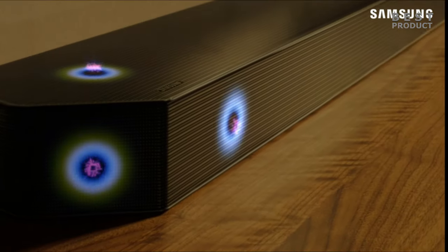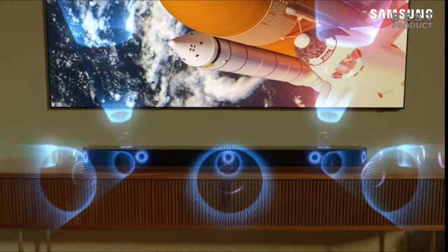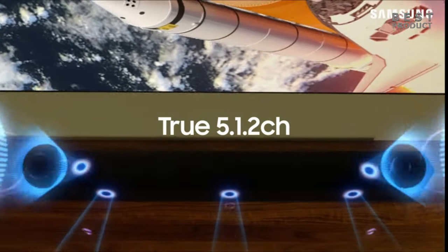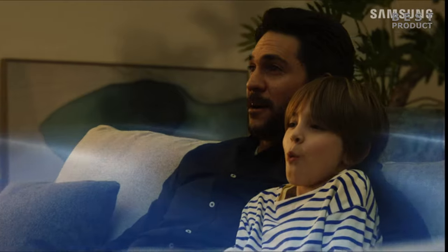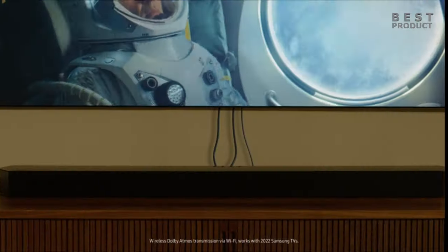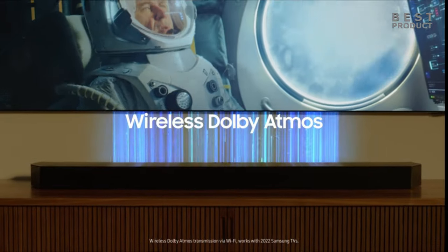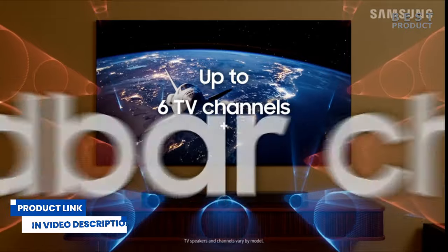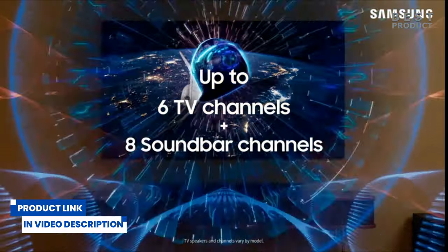Hey guys, in today's video let's take a look at the Samsung HWQ800C. The Samsung HWQ800C is a 5.1.2 channel soundbar that supports Dolby Atmos and DTS-X for immersive 3D audio. It is part of the Q series of soundbars released in 2023 by Samsung, and it is a more affordable option than the flagship models like the Q990C or the Q910B.